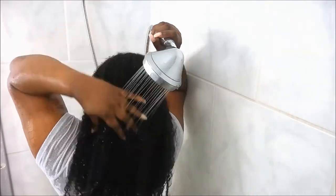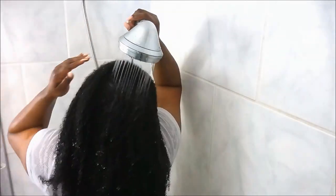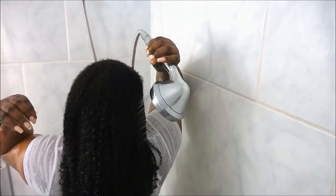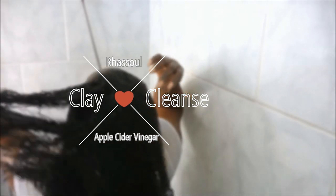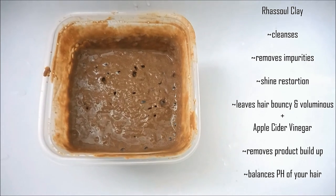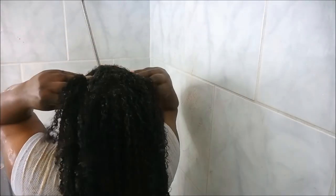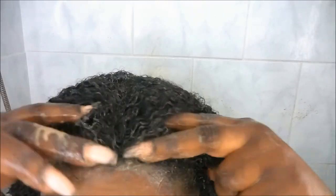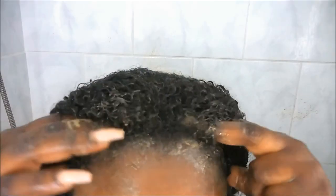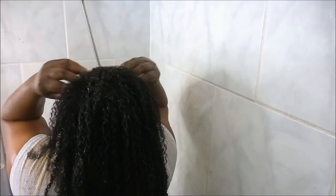Here I am using my rhassoul clay to get all the dirt and grime out of my hair. I went ahead and mixed the rhassoul clay with my apple cider vinegar, which causes the clay to form into this almost wet putty-like state, which I then proceed to put everywhere on my hair, concentrating mostly on the front because that is where most of my product builds up.